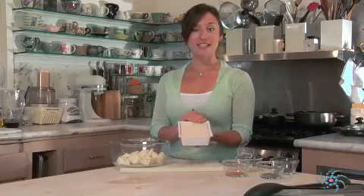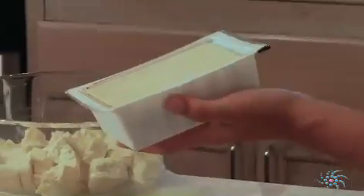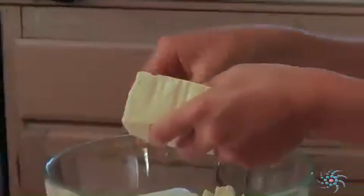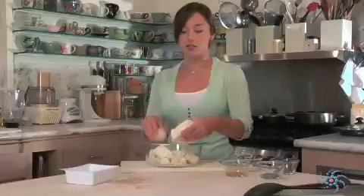Tofu comes in a plastic container like this. You want to just rinse out any of the extra water and then flip out the tofu. Then with clean hands you're just going to break apart and crumble our tofu into a bowl.